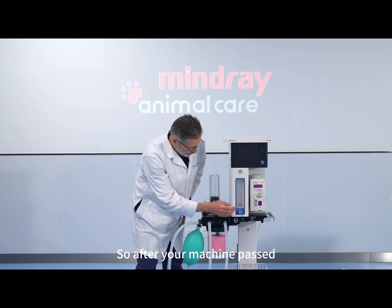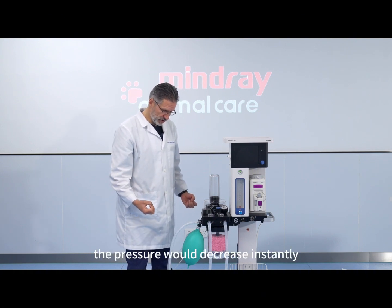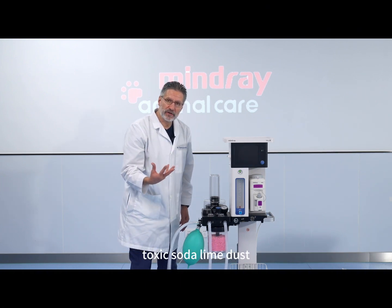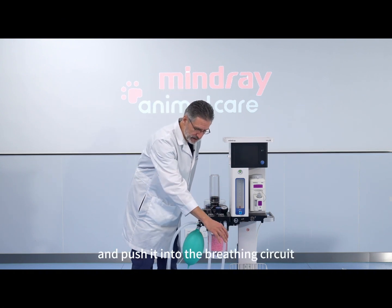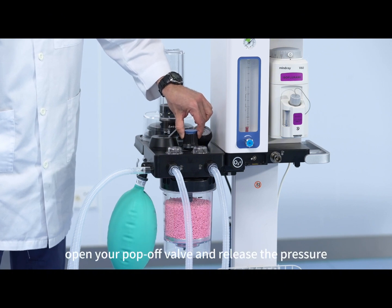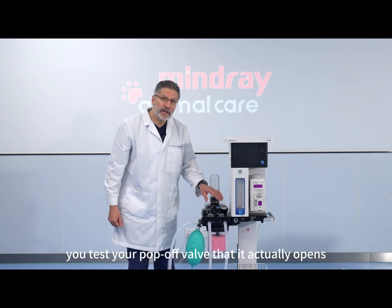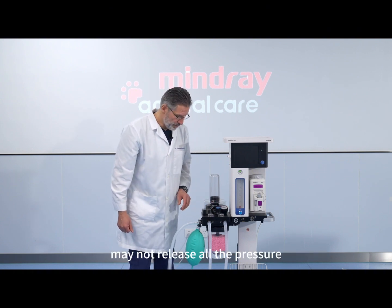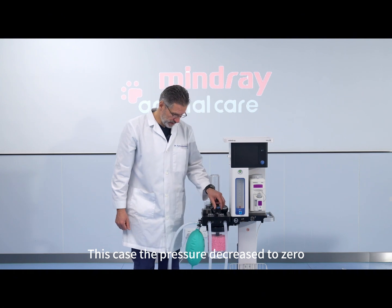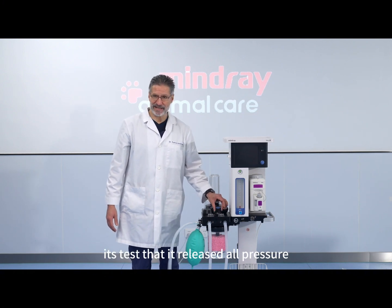After your machine passes the leak test, some people might just open the pop-off valve quickly — this is not good because the pressure would decrease instantly and there would be a flush of fresh gas coming from the soda lime, which could mobilize toxic soda lime dust and push it into the breathing circuit and offer it for inhalation to the patient, which is obviously not good for the lungs. So instead, gradually open your pop-off valve and release the pressure. This way you do not have the fresh gas puff, and you also test your pop-off valve that it actually opens. A faulty pop-off valve may not release all the pressure, and you need to know about that before you connect an animal to it. In this case the pressure decreased to zero — this system perfectly passed the pressure test and the APL valve also passed its test.